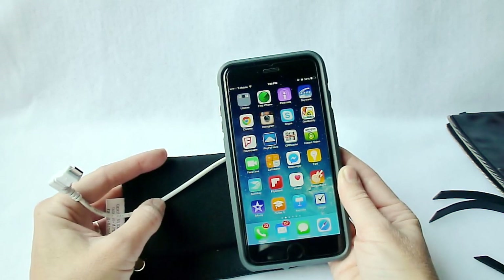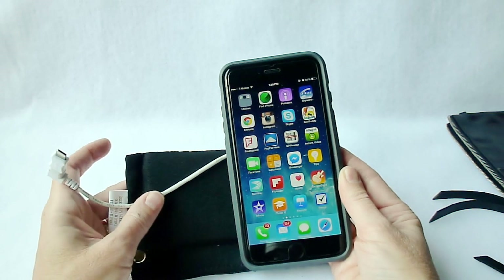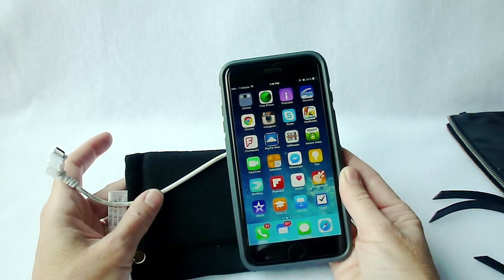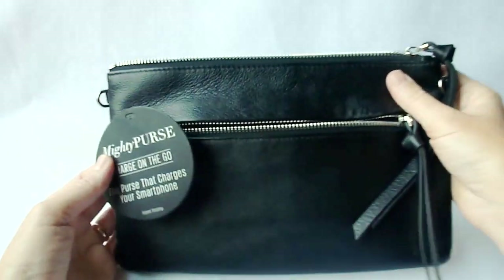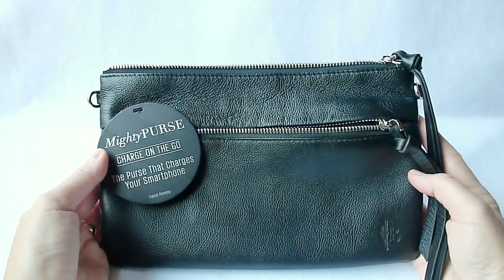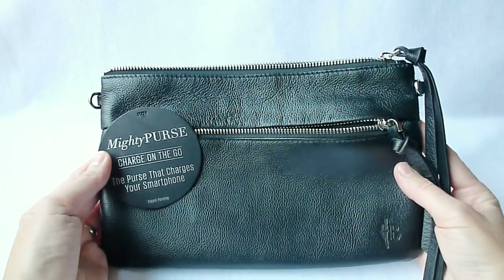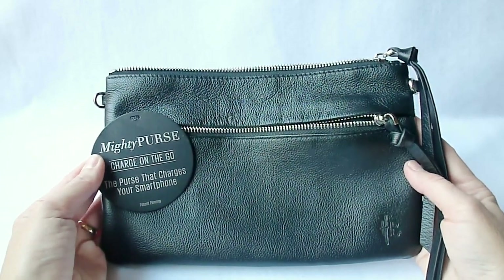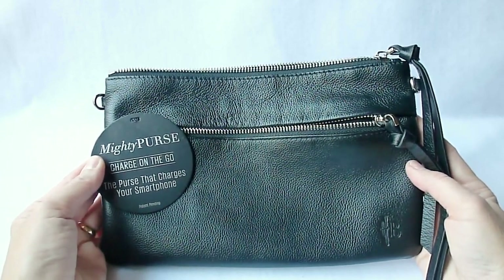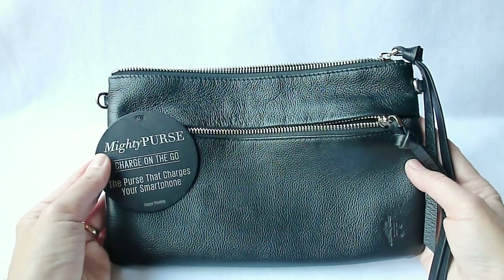This is a great thing to carry around in your purse — you can feel that extra security that you are not going to run your battery down. The company is Mighty Purse by Handbag Butler, and they have a lot of different styles. Price-wise, this particular model runs for about $119. They do have some less expensive models which start from about $90.